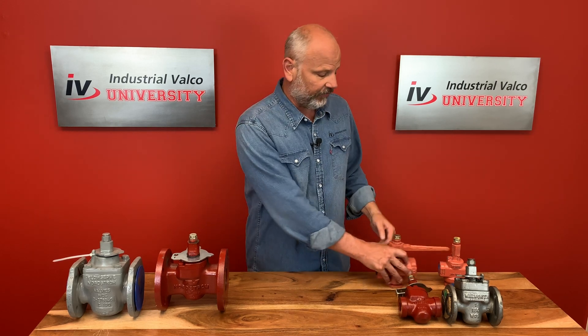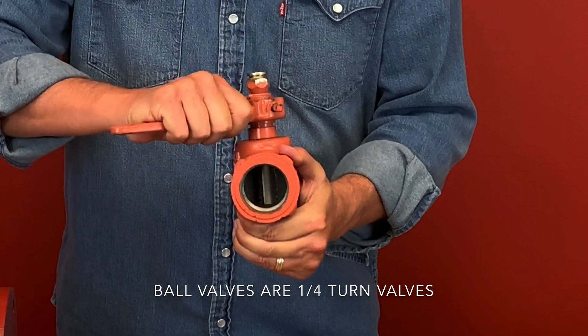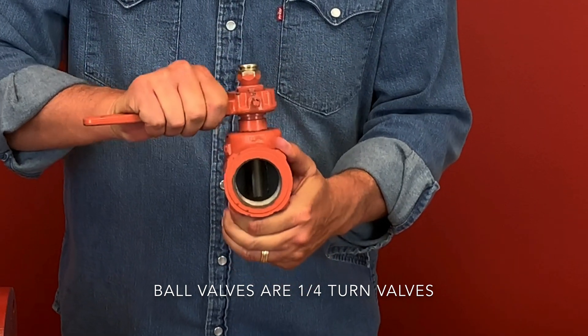The thing about plug valves is they're a lot like a ball valve or a butterfly valve, meaning they're a quarter-turn valve. To open or close the plug valve, you need to only turn it one quarter of a full revolution, like I'm doing right here. Also, a little fun fact: when the valve is all the way open, it's actually called full on.